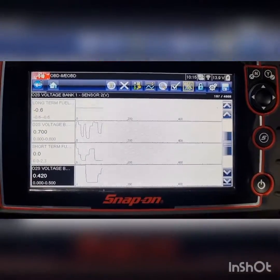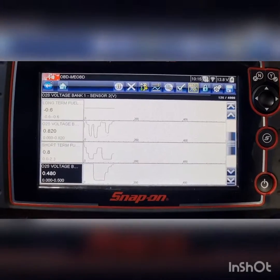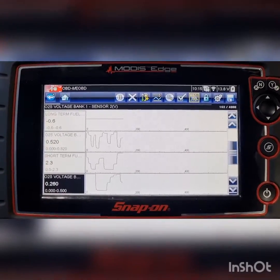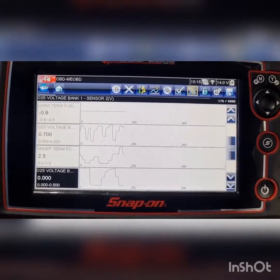You pretty much never want to see any sensor at zero volts. For our oxygen sensor narrowbands, our range would be 100 millivolts to 900 millivolts realistically.